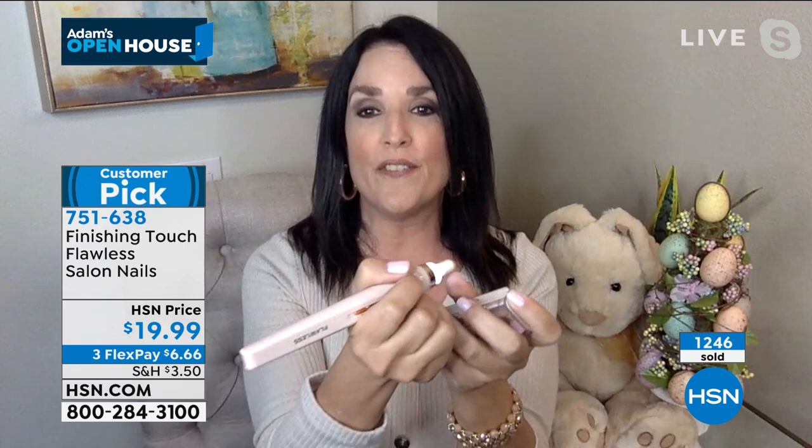What we are offering is that better value, better price, and all the additional heads — coming in the little case that lists everything: file, smooth, buff, polish, prep, and cuticle, so you know exactly what everything does. Stella, final words on our Finishing Touch Flawless Salon Nails? Here's what I want to tell you: this is simple and easy. Start on the lowest setting because this is the real deal. Like Adam's mom would know because she's a professional too — it is professional results at home. Start little, get the feel for it, and you'll get it quickly. Comes with a book and everything you need. Happy nails. And remember — no batteries. It's rechargeable, so it's always ready to go.